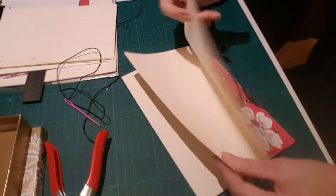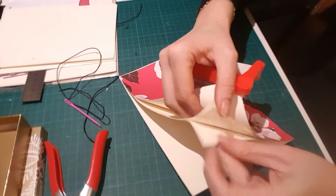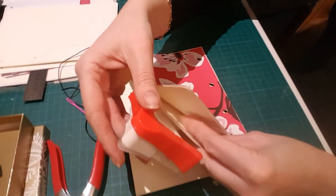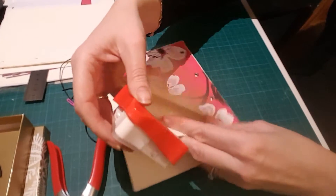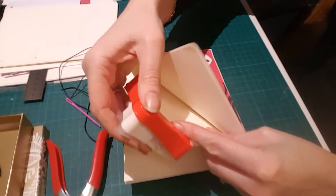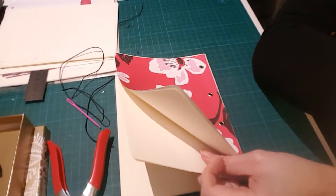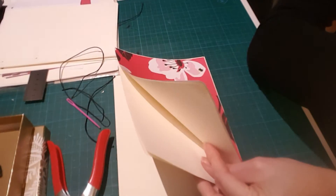It can give a nice finish to your booklets. I got these on eBay shipped from China — it does take a little bit of time to arrive, but you'll have them pretty much forever, so it's worth the wait. Rounded corners are definitely something to consider for your booklets.